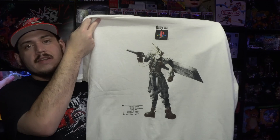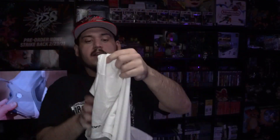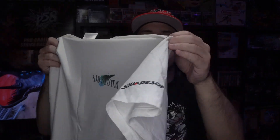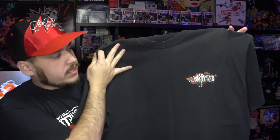Next one we got is the Final Fantasy 7 Cloud tee — the way I found out Cloud was 21, only on PlayStation. You just have Cloud on the back, and on the front you have the Final Fantasy 7 logo with the Square logo on the sleeve. This is a classic tee you see all over the place. Next one is the Clock Tower 3 tee from the PS2, and on the back you have the big graphic from the cover of the game.